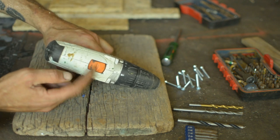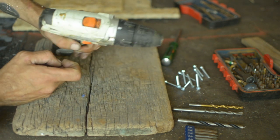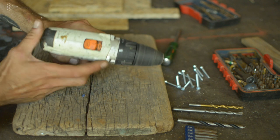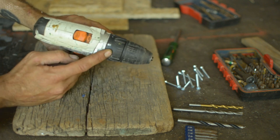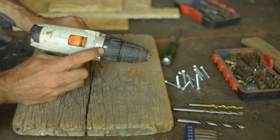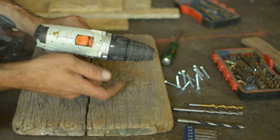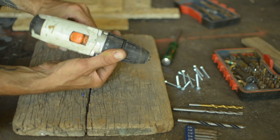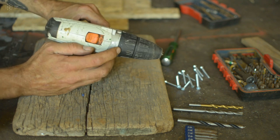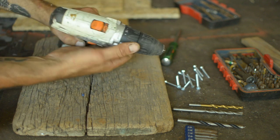On top of the drill there's a speed selector — low speed or high speed. On the front there's a dial with an arrow indicator. When set to the drill symbol, you use it for drilling. When you turn it to the numbered positions, you use it for screwing or unscrewing. The numbers go from zero up to 16 on this model, controlling how much torque is applied.